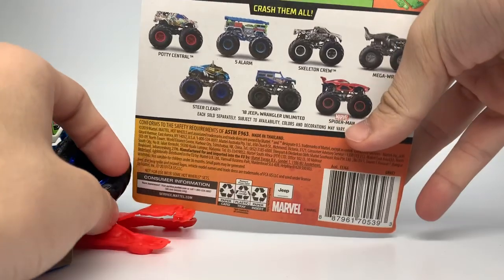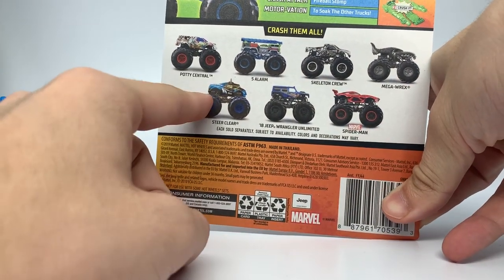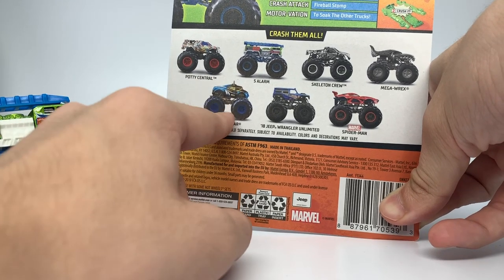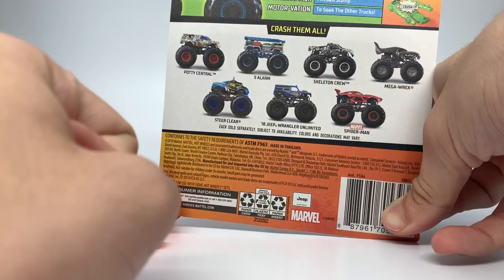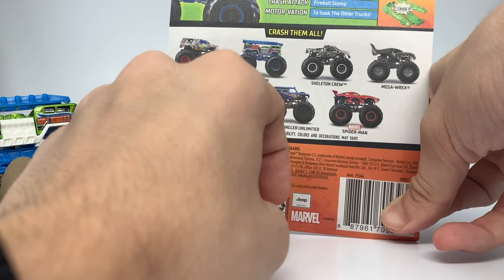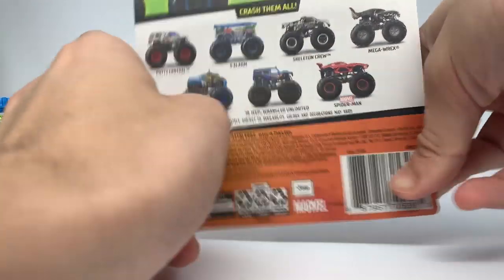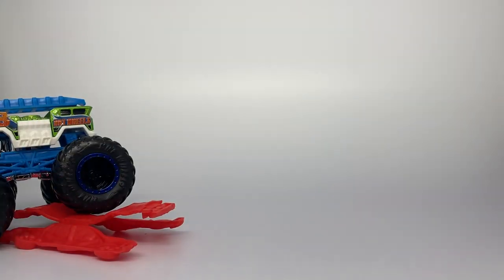This is the back of the card for Case E. There is a repeat of Steer Clear, which was the addition with Spur of the Moment in the double pack — so if you haven't got this variant yet, it is in the singles now. Spider-Man is coming back again because that was hard for people to find. And Mega Rex, a very major repeat now — the charcoal gray Mega Rex. These four are the new trucks of the case.